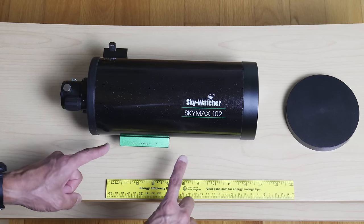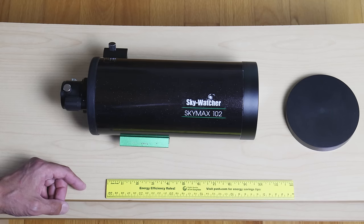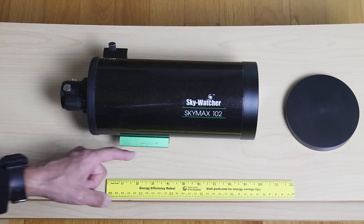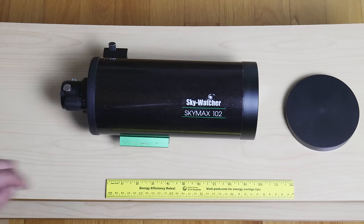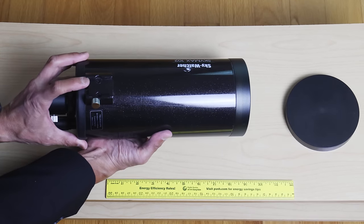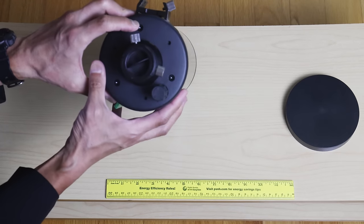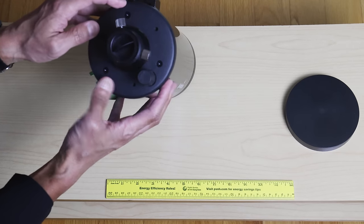...the two bolts are spaced wider than the length of the plate. So if that's the case, you can either just make do with one bolt, or you can try to get a piece of metal and shim it in so that the two bolts can come down on it and hold it secure. There's a standard finder dovetail bracket. In the back there's a rubberized focuser, and on these newer Maks, we have collimation screws — very nice.